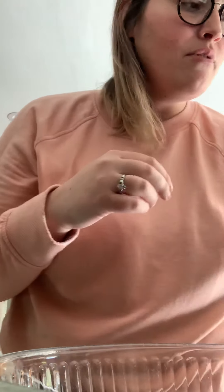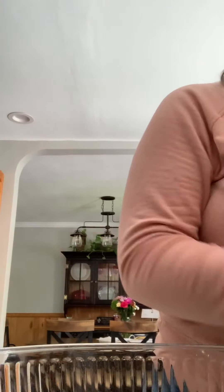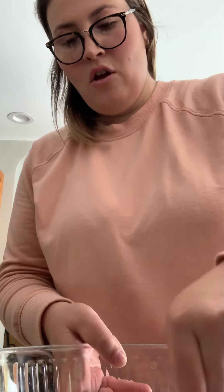Now we are going to make some edible Play-Doh. First you need a teaspoon of water. I'm just going to add a teaspoon of water in my bowl that I have right here. And then a teaspoon of corn starch, and you're going to stir that in so it makes a paste.